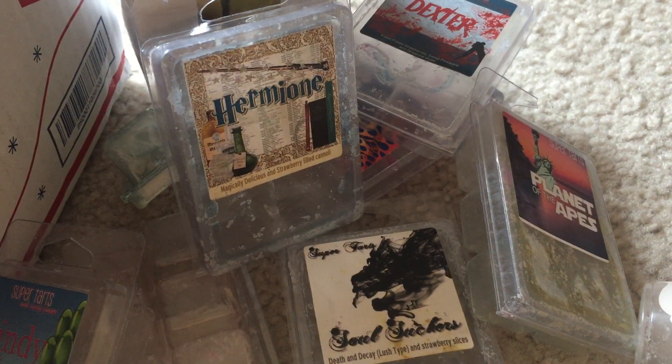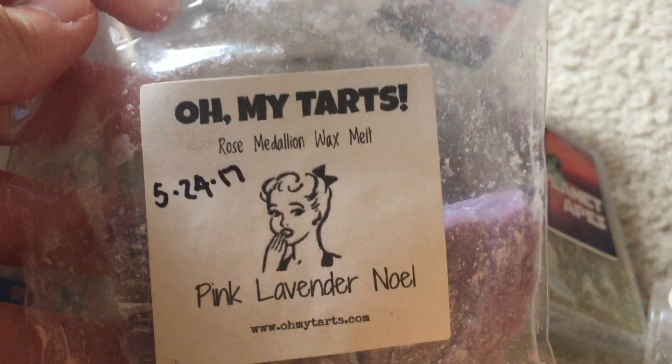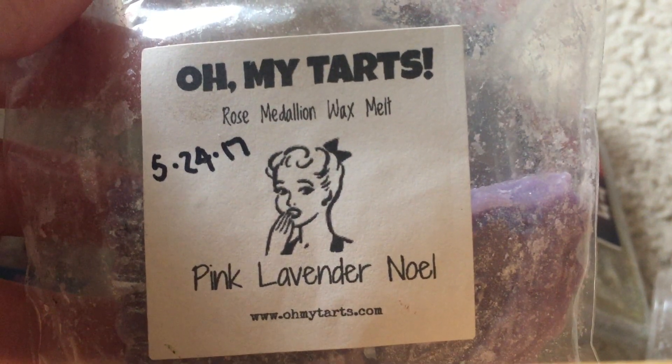That's all from SuperTarts — I tried to just melt through all the clams I picked out. Let's jump into the other wax. I don't have a lot so it'll be fairly quick.